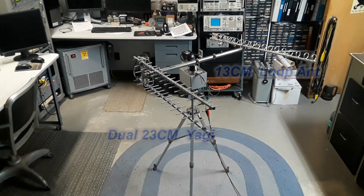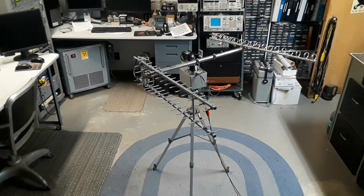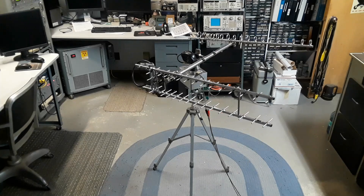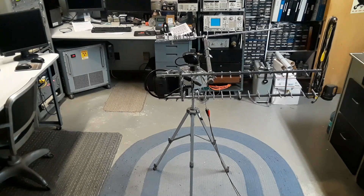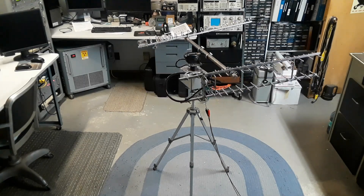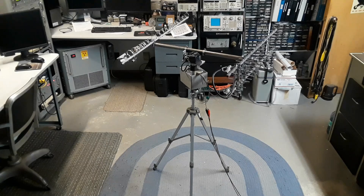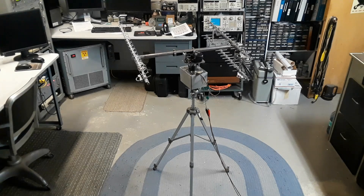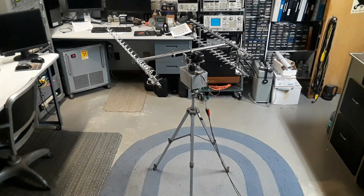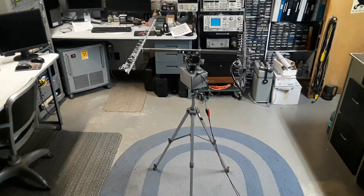For a load, I just clamped an aluminum crossbar onto the drive, then just a loop Yagi and a 23-centimeter dual Yagi, and clamped them to the mast. Nothing properly hooked up — I just wanted a load to see how this thing's going to turn. I varied the voltage on the power supply up and down to slow the speed a bit. To change directions, I just took the test leads to the power supply and reversed polarity, and away it went.